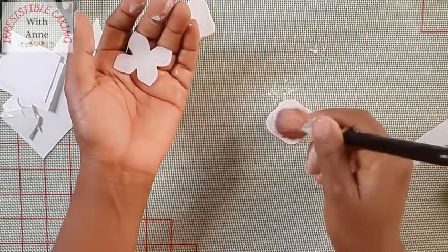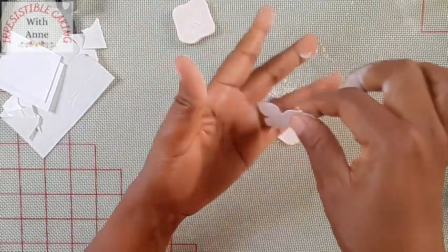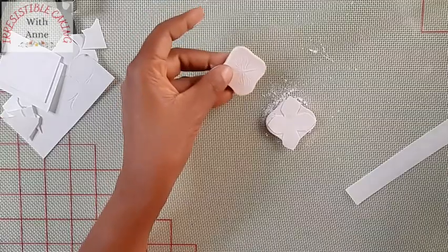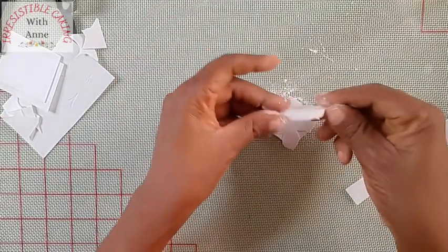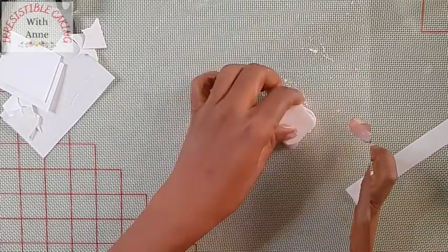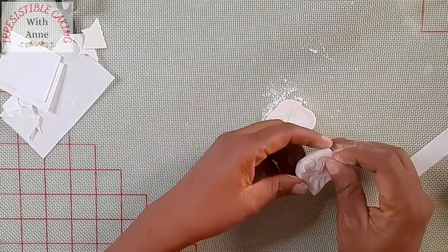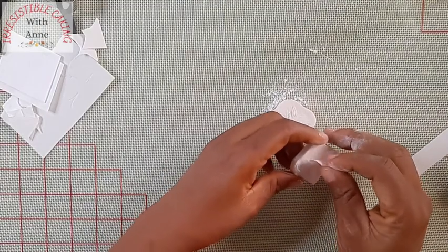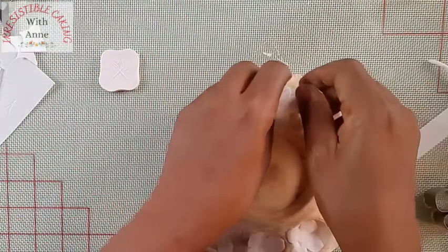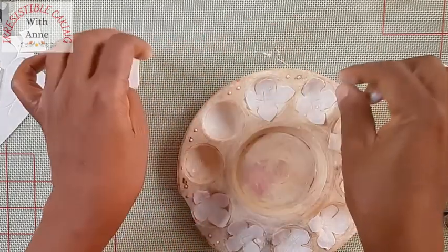If you'd like to learn more, please look below in my comment section — I have an online school where I teach how to make wafer paper flowers. I've just dusted my mold with cornstarch. I found out that using cornstarch makes the veining more visible. You press it for a while, then take it out and dry it in the painting palette. The drying time doesn't take much, about five minutes and it's ready.